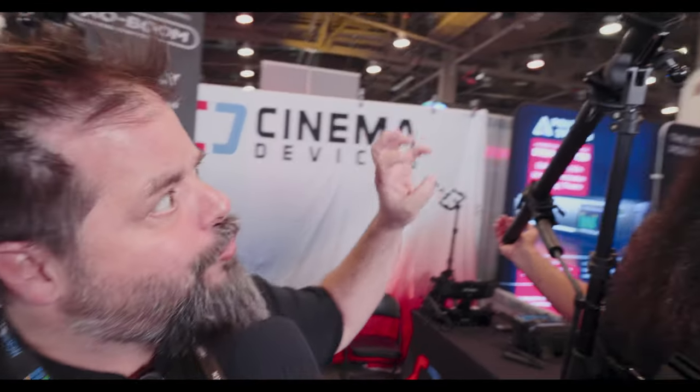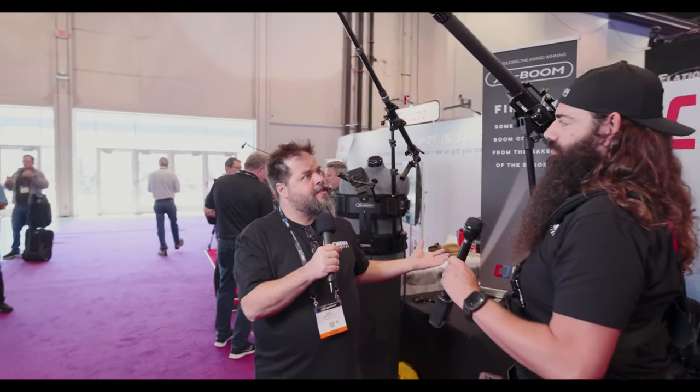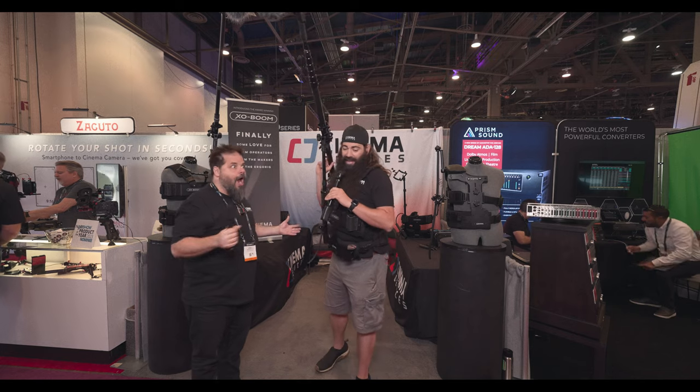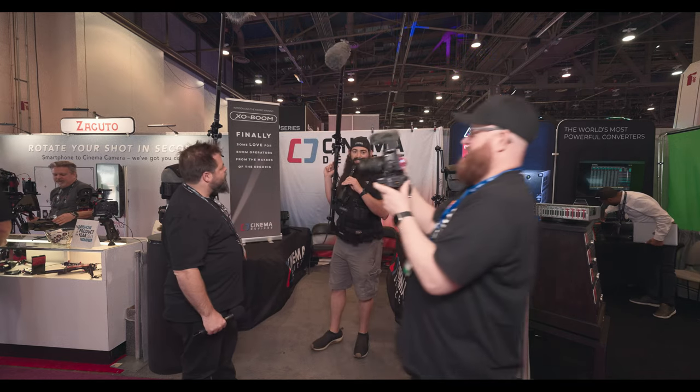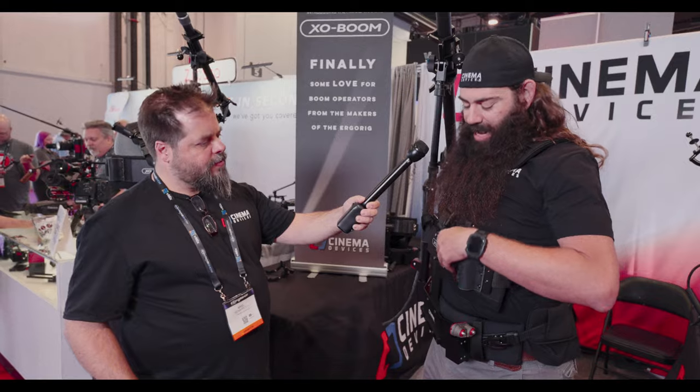So right now we're pretty shrunk down — not necessarily a real-life situation. But what if you actually had to mix and boom at the same time, say on location in a reality situation? Is that a possibility? The ExoBoom is designed for ENG operators, one-man-band sound teams where you've got to carry your bag with you.